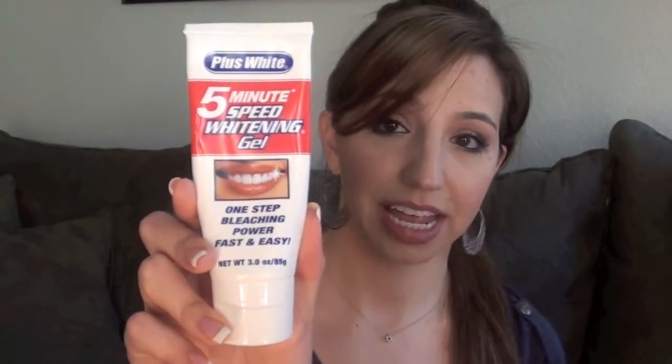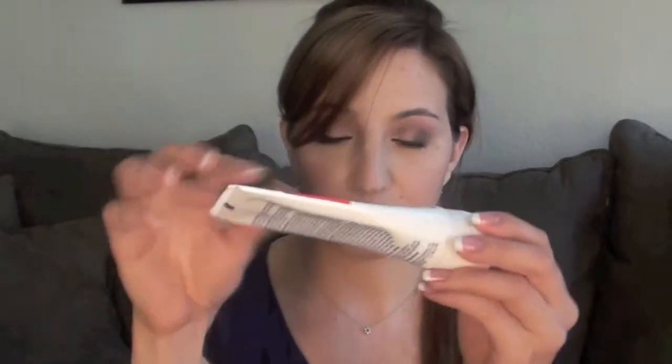I wanted to share with you what I use to whiten my teeth. I do use a whitener — I whiten my teeth on a pretty regular basis, at least a couple times a week. It's this stuff right here, it's called Plus White, and it's a five-minute lightning gel. It looks like a toothpaste.